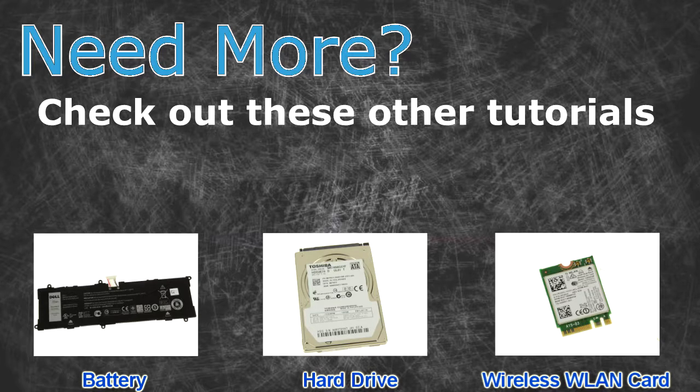Need more? Check out these other tutorials — for batteries, for hard drives, and for wireless cards, click the links.